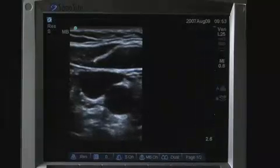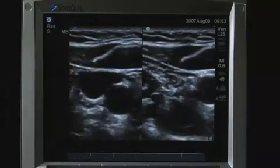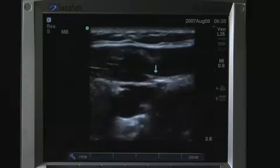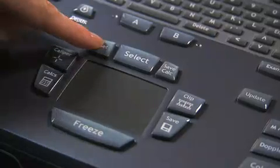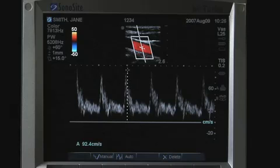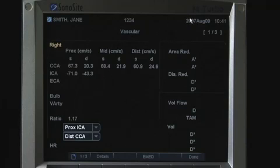The Select key also switches between frozen images in duplex and dual screens, pictograph marker position, and arrow position or orientation. On either side of the Select key are Set and Save Calc. The Set key confirms caliper location for measurements, and the Save Calc key transfers the measurement to the patient report.